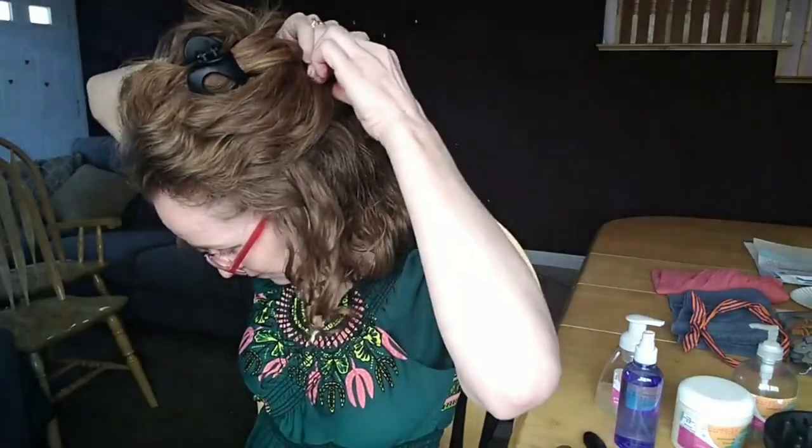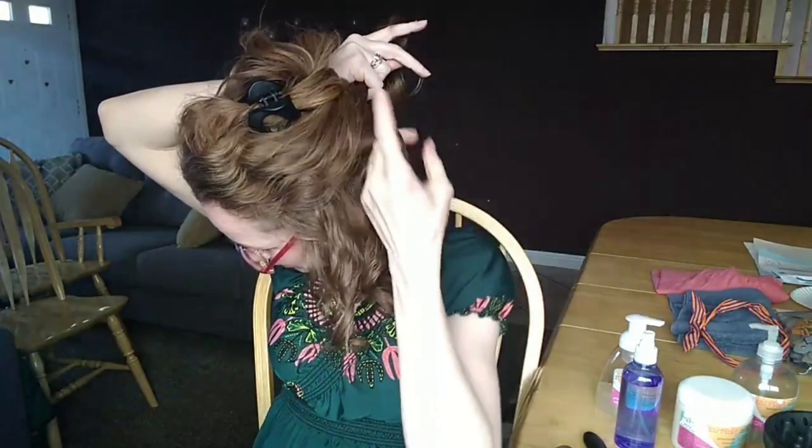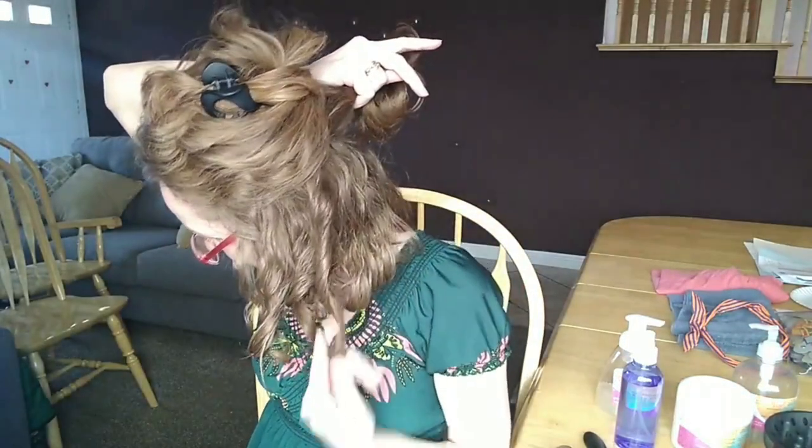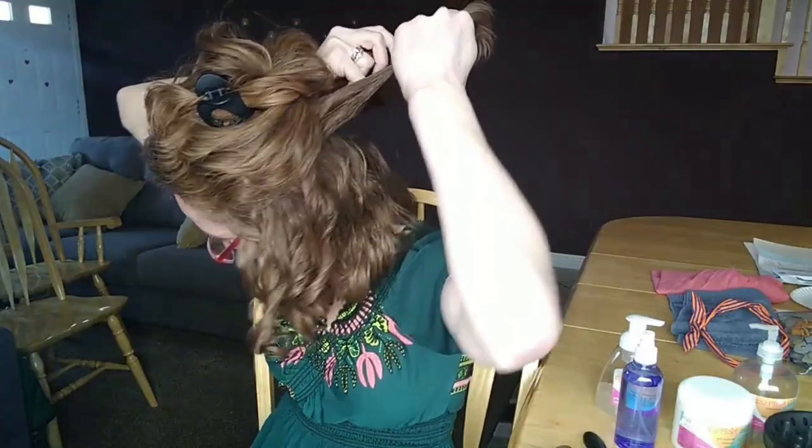Lift up, curve. Lift up, curve. These are really big clumps. Lift up, curve, and then I just finish smoothing down — but I don't twirl really tight or the hairs will go straight.